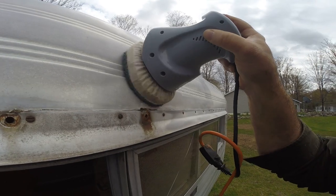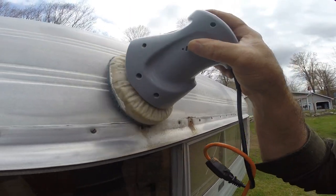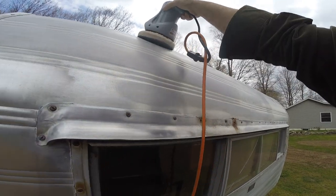I'm going to take an SOS pad to this — it was a bracket for what must have been like a TV antenna. That'll clean up really good.